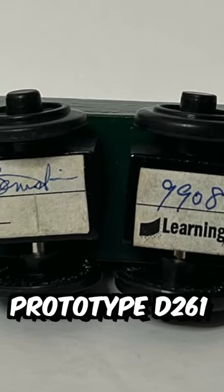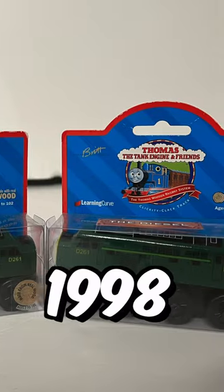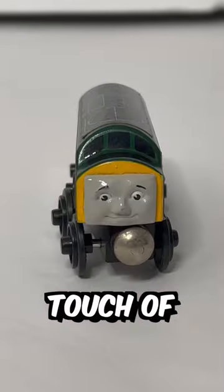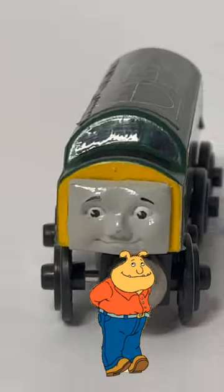The prototype D261 was first approved on June 30th, 1997, while the first edition debuted in 1998. The prototype face was handmade from modeling clay with a finishing touch of liquid epoxy, and it low-key looks like the character Binky from Arzor if you ask me.